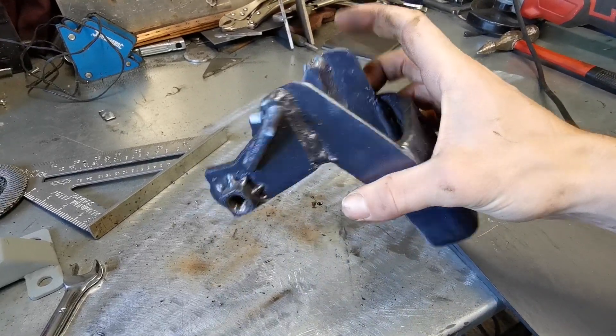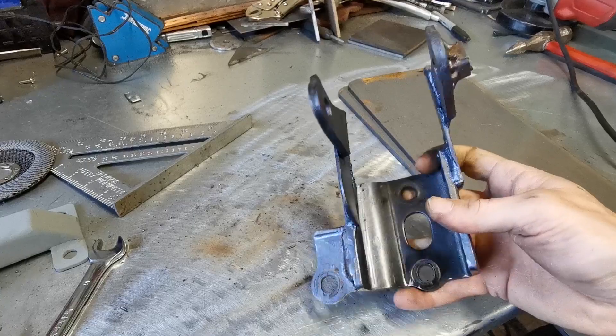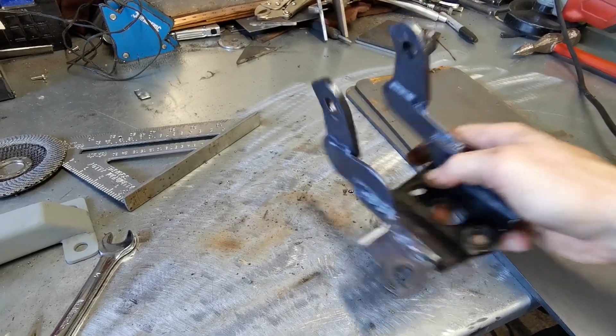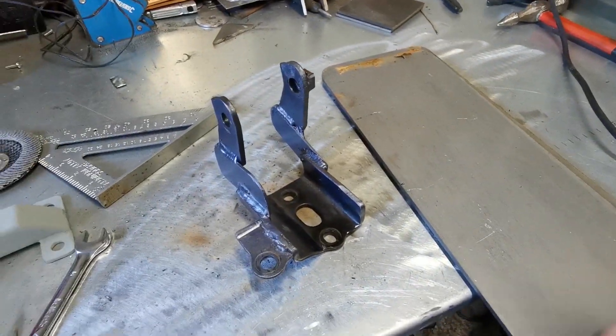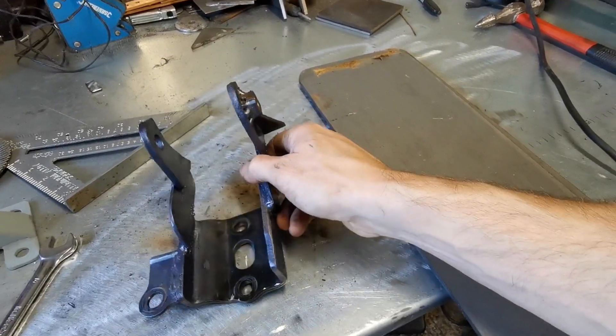Anyone who's been here for a while will remember this absolute monstrosity that I bodged up just to get the engine sat in place. We've always been intending to make this less crap. We've got these thick five mil sheets and what we're going to try and do is replicate this in a less shoddy manner.